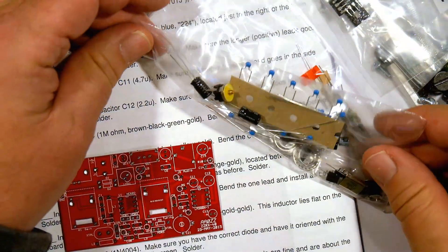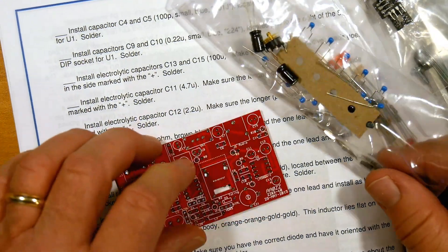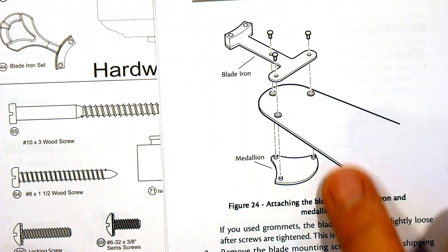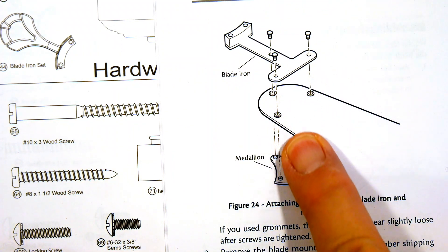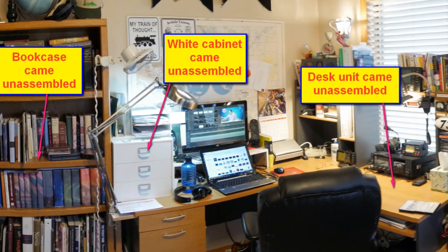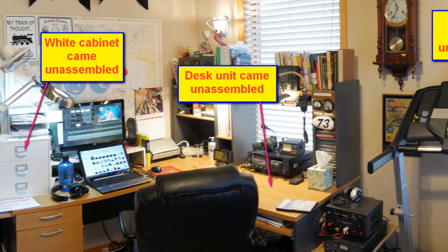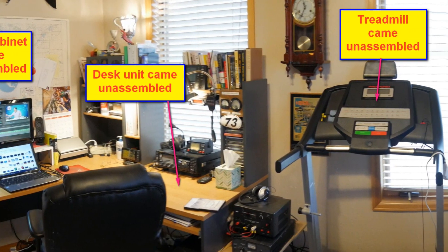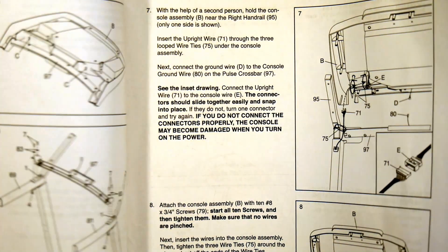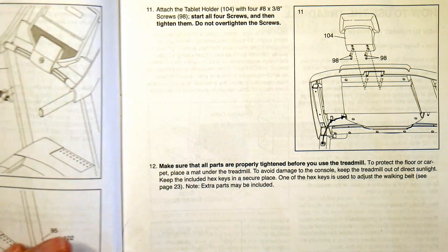A kit can be defined very simply as a set of all the parts needed to assemble something, along with instructions on how to do so. We've all assembled kits, whether it's a bicycle with some assembly required, to furniture flat packs. Just look at my study — the bookshelf came as a flat pack and required assembly, the same with the white set of drawers, the desk itself, and the treadmill. In fact, the treadmill assembly was so complicated, I hired a neighborhood teenager to put it together for me.